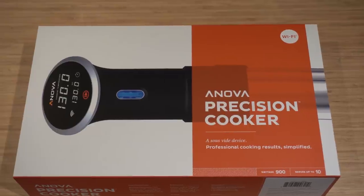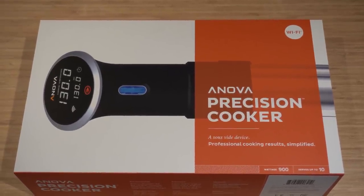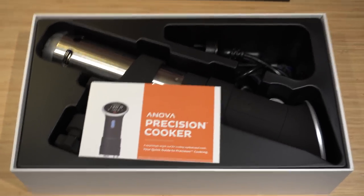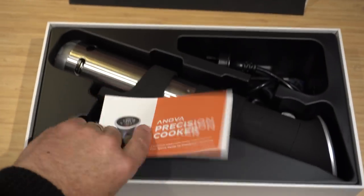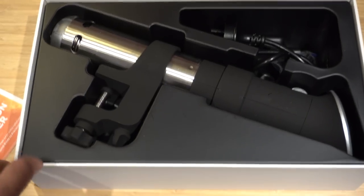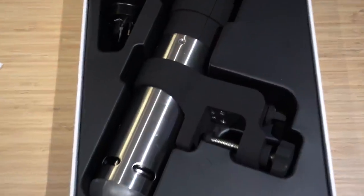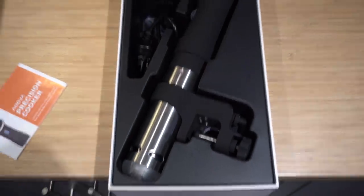There's the sous vide in its box. The brand is ANOVA — it's the precision cooker with Wi-Fi, about 900 watts. You get a little quick start guide, a clamp, and the actual heating unit. There's not much to it; it's just two parts.